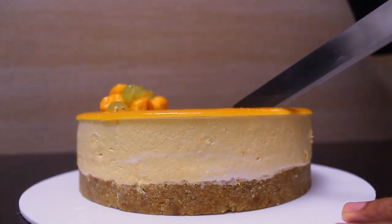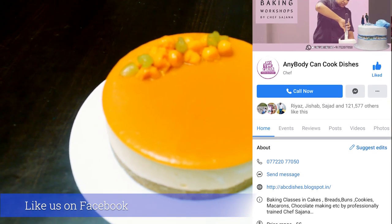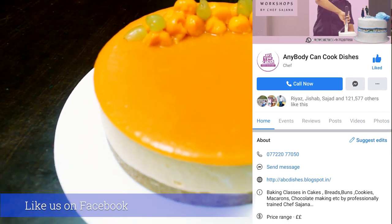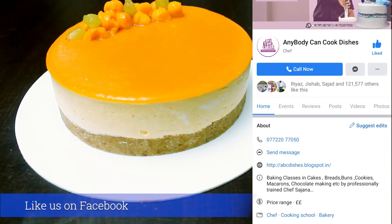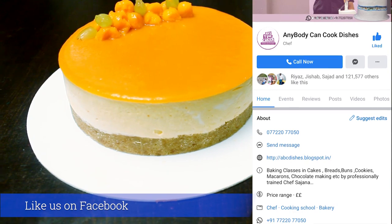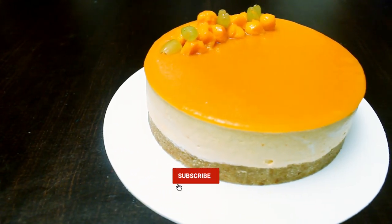Please comment in the comment box. It is very simple. If you want to subscribe to my channel, please follow my Facebook page. Don't forget to press the bell icon.